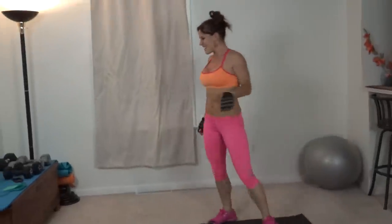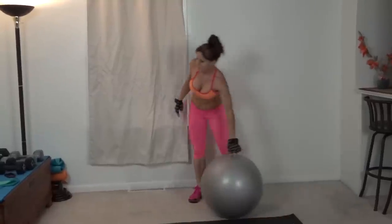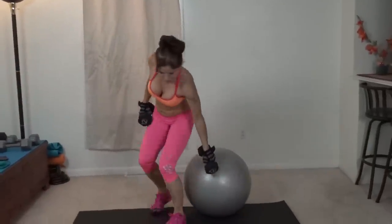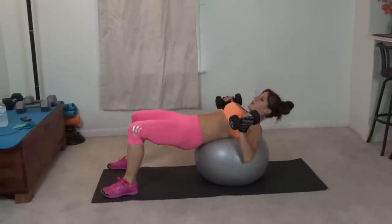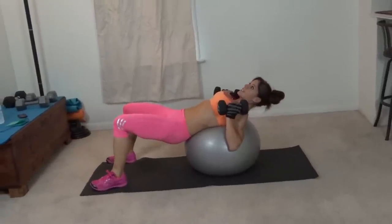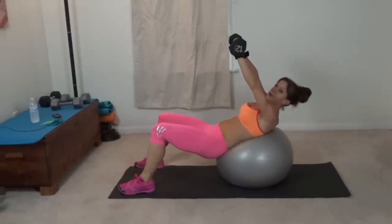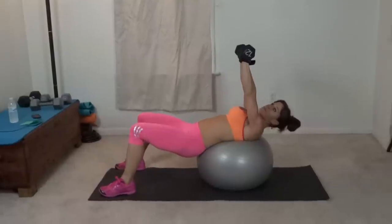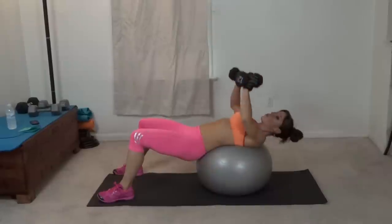And the final exercise — we have the chest press sit up, which I'm going to use my stability ball for. You're going to land on your stability ball, engage your glutes a little bit. Weights come near your shoulders, core pulls in tight. Press the arms up and then sit up, bring it back down. As I press, I turn the weights so that they are right next to each other, and sit up. Control the whole movement.